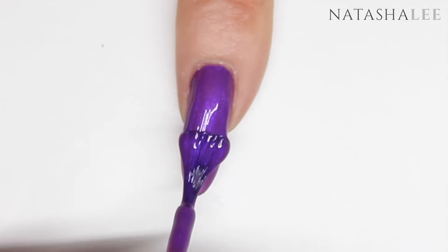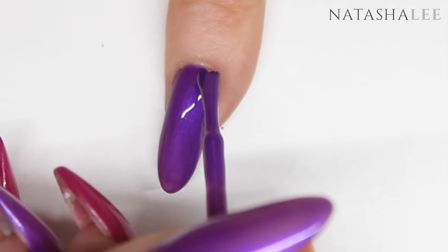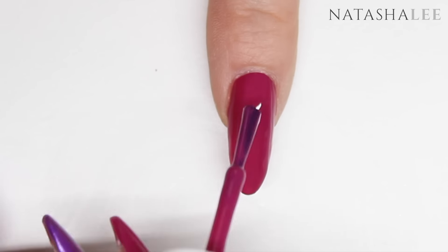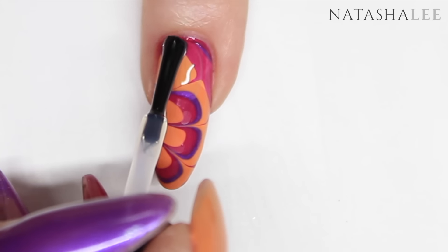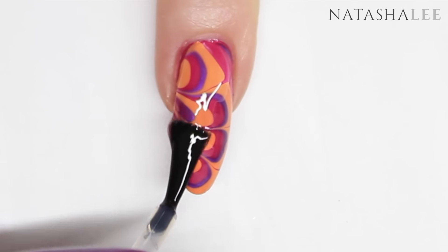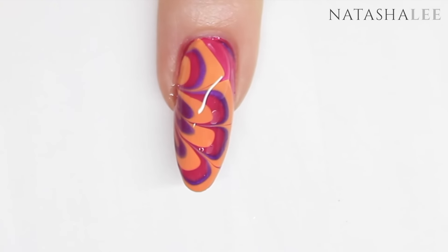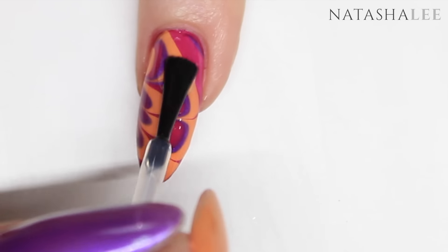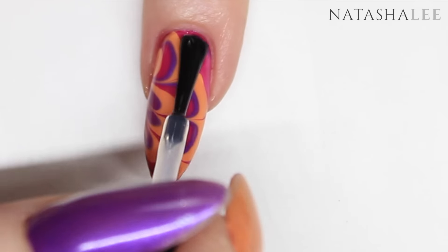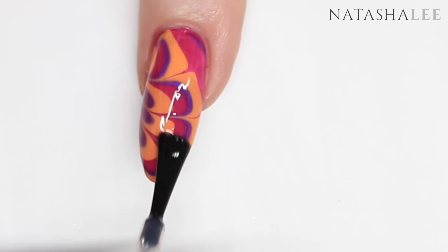Now it's time to apply our second layer of colour to our remaining nails. Once all the polish is dry, it's time to apply your top coat. If you're applying top coat over a design with a lot of colours or a water marble design, it's very important to apply a lot of top coat to stop you from smearing the design and keep the beautiful crispness.